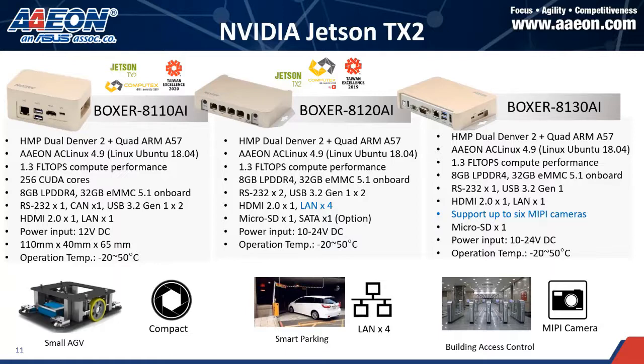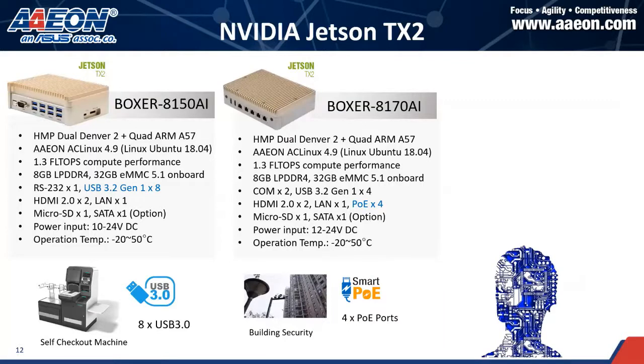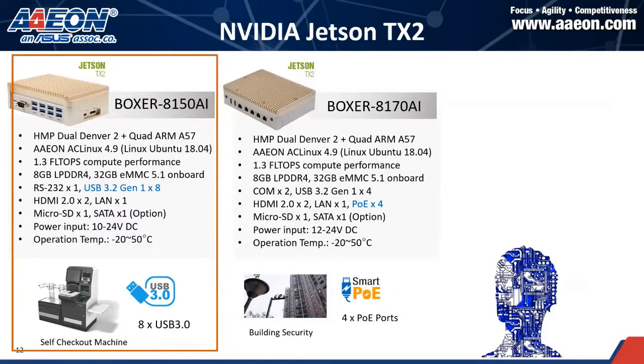The second one is the Boxer 8120 AI. It comes with four LAN ports, making it perfect for smart parking, smart city, or traffic control applications. Then the 8130's main feature is that it can connect to megapixel cameras — some customers use it for outdoor applications to monitor streets, cars, and bikes. And then the Boxer 8150 features USB 3.2 Gen 1 and is perfect for smart retail or supermarket monitoring of customer behaviors.